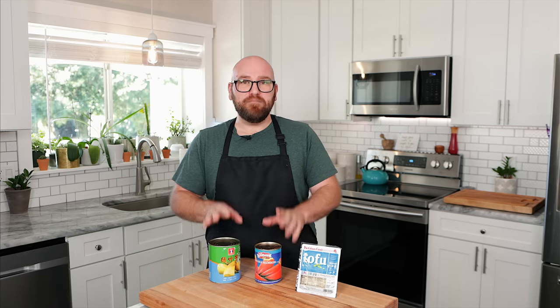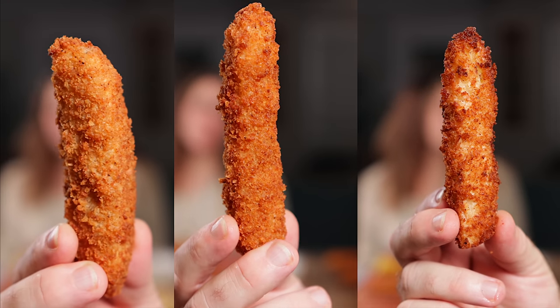All three of these are going to be really simple. They're all going to involve the same exact methods of preparation, and in the end we're going to have three different products so we'll be able to figure out which one is actually the best.